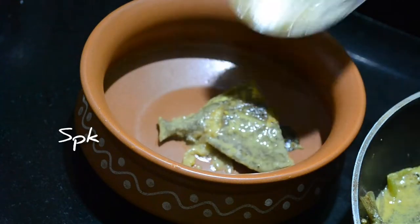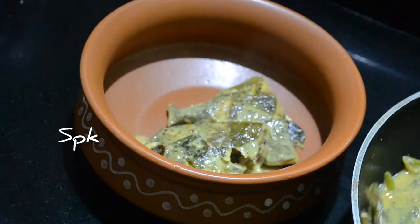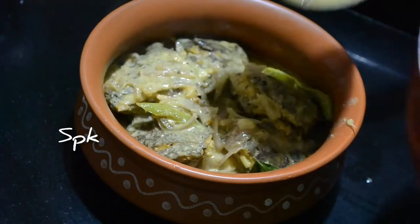Welcome to Suji's Popcorn Kitchen. In this Popcorn Kitchen, there is a fish in the kitchen.